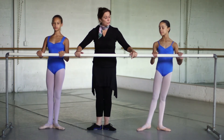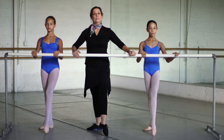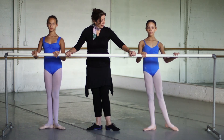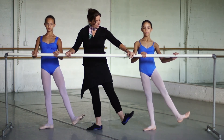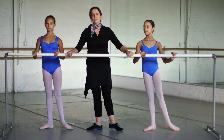Let's just do the left side — front and side. Tendu, flex, point, plié, and up, and first. And tendu, flex, point, and plié. Very nice, girls.